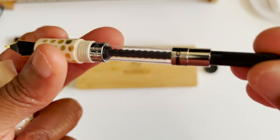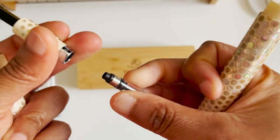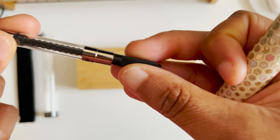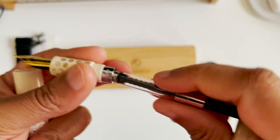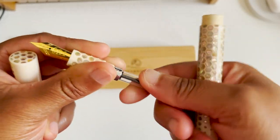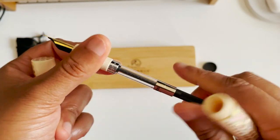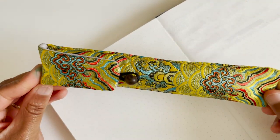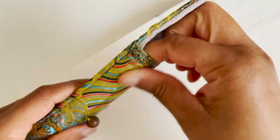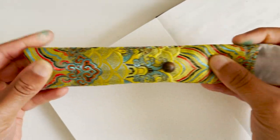It does come with a converter, which is perfect. This is just a standard international Schmidt converter, and you just have to push and apply some pressure to put it in there, and it's good to go. I'm going to ink it up and we will do a writing sample. Here's the pen in the kimono sleeve — it does have room for an even bigger pen because this is where my pen stops.